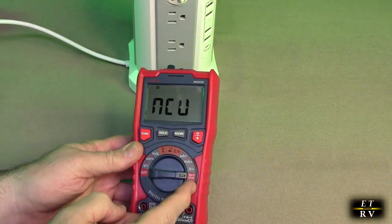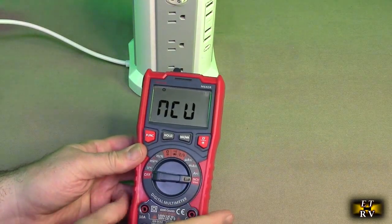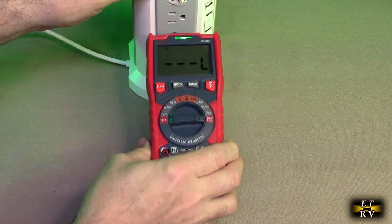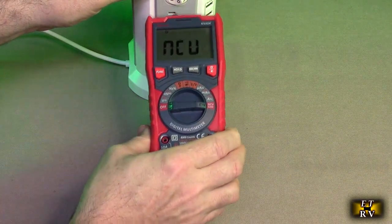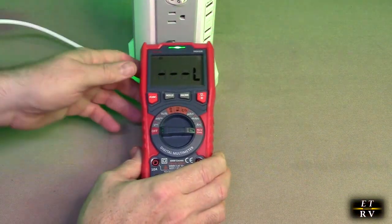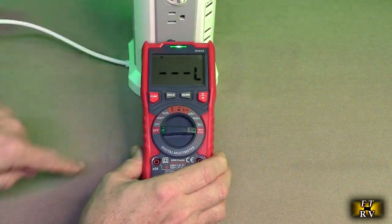The first thing I'm going to test: I turn the meter to NCV non-contact and I have an outlet right here. I go near the outlet and you can see it's letting me know that there is voltage present, so you don't have to actually connect to that voltage for safety.